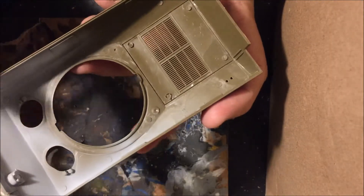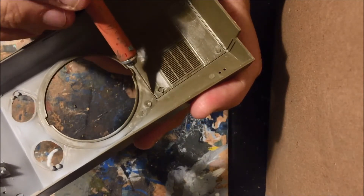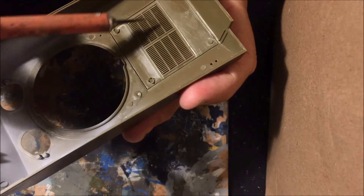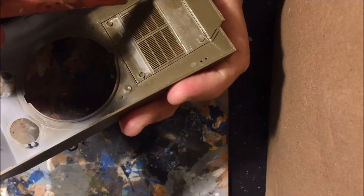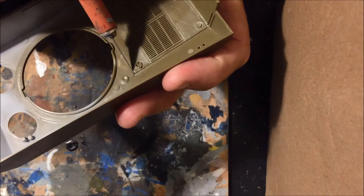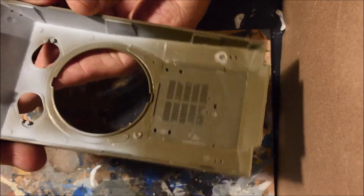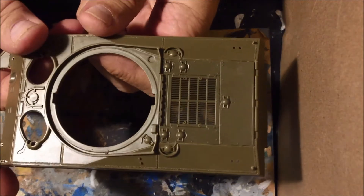One interesting thing about this Italeri kit is on the back side here, it has already got a channel to outline this M4A3 grate. So I'm just very lightly having to press, and I'm actually in some places going through. So it should be pretty easy to take this out and remove it. And this fits absolutely perfect in there — you can see how well that is.